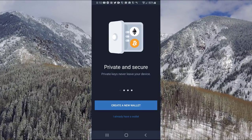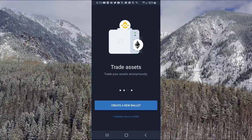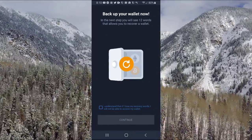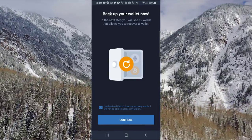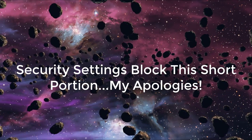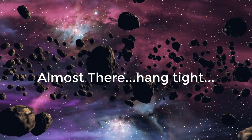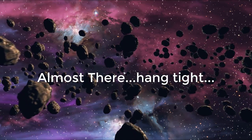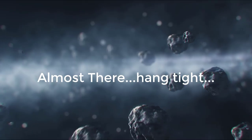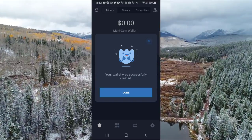Once you pull the wallet up on your phone, you'll come to a screen showing private and secure features — private keys never leave your device, all assets in one place, trade assets, explore dApps, etc. You're going to want to click on Create a New Wallet and click I Understand to continue. You'll then come to a page asking you to copy down all of these words in your recovery phrase. Once you put all the words in correctly, just click Done, and your wallet is successfully created.